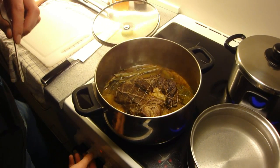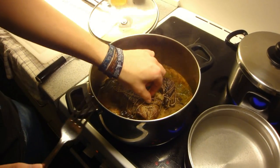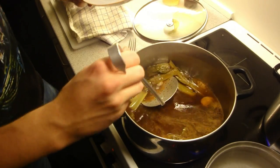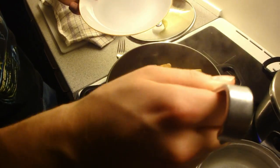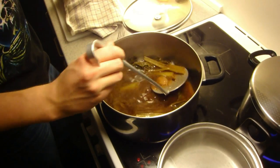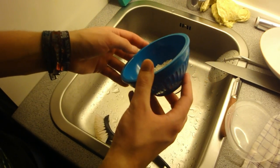The roast is done simmering now. It's been simmering for a while and it smells awesome right now. Cover it with tinfoil. Now all the celery and garlic and everything — you need to get that out of there. You don't want that in your gravy. Same goes for the peppercorns and the bay leaves.